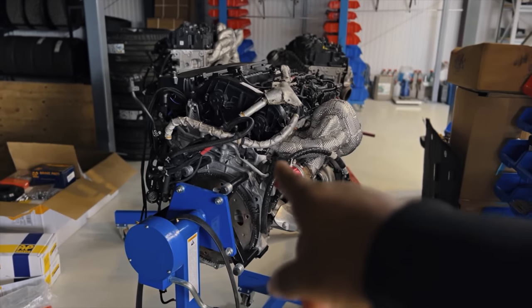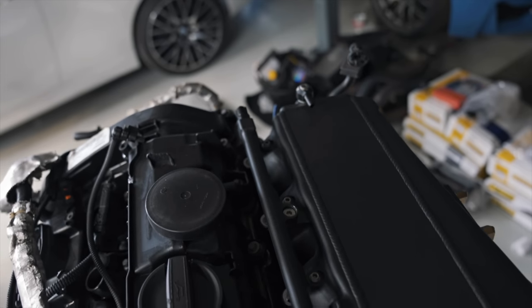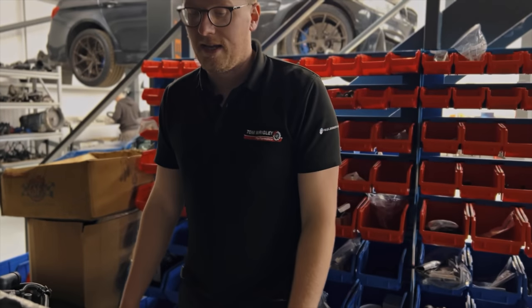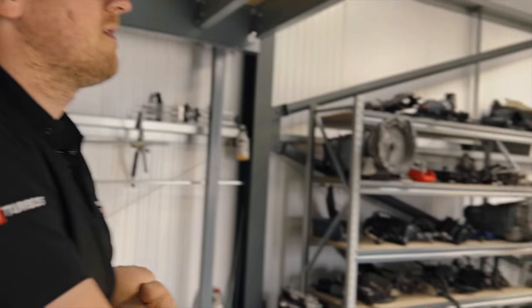Track racing is where Tom's heart is. Behind us, we've got the big power boys — a couple of engines here. This is Tom's own B58, fully forged with a billet inlet manifold. He owns an M240i, which is pretty quick — they did 207 mph at VMAX, running a low 400 to 200. It's up there as one of, if not the fastest, M240i in the UK. Plenty of projects going on at the moment.